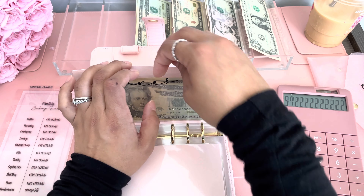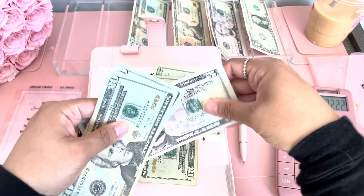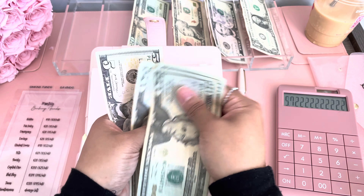Taxes is getting $45, so we're going to do two twenties and a five. This has 20, 40, 60, 80, 85.